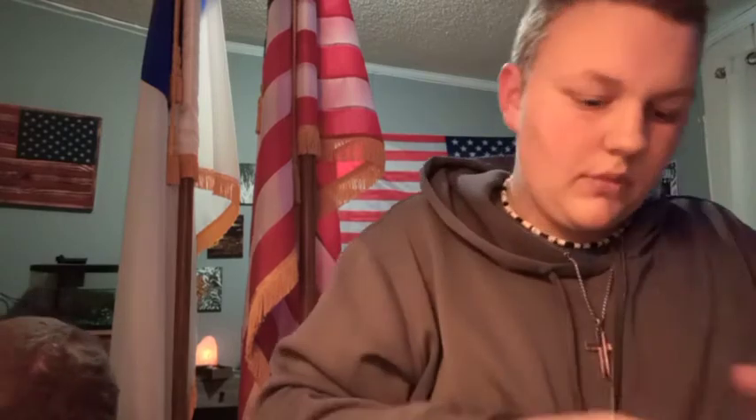It smells kind of like licorice, but it's not licorice. There are a few colors available, and that's one of their baits that we really like.